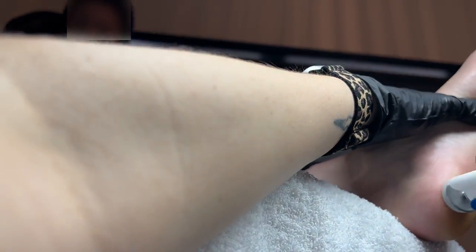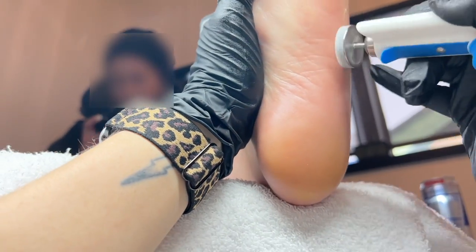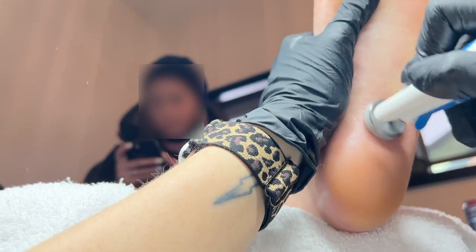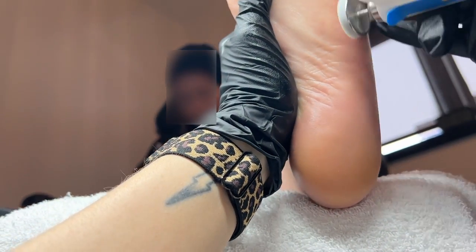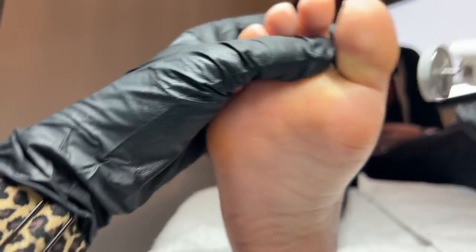Now I'm going in with this buffer which is even finer to finally smooth the skin and give it a bit of a hydration boost. Part of the beauty of using this bit is that you're really getting that hydration deep into the skin. I still use a foot cream after this as well, but I just love using the oil to give that beautiful silky smooth finish.